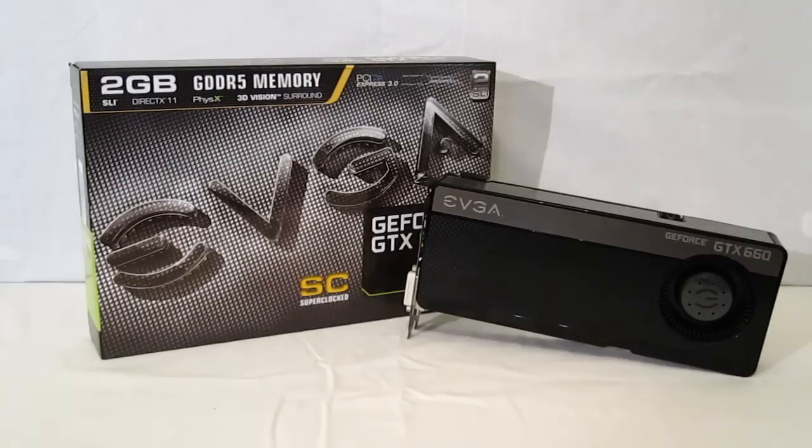The GK106 really doesn't lose anything from the GK104 in terms of features. You are going to lose some CUDA cores, but still, for a 1080p gamer the GK106 is really going to be just about perfect. And EVGA really just takes it one step better.